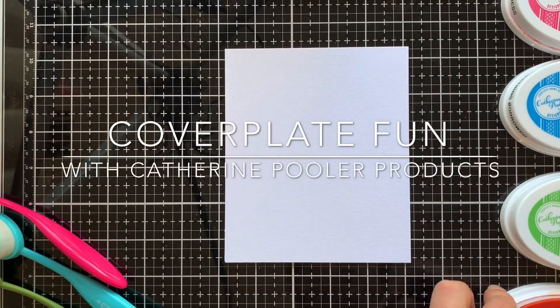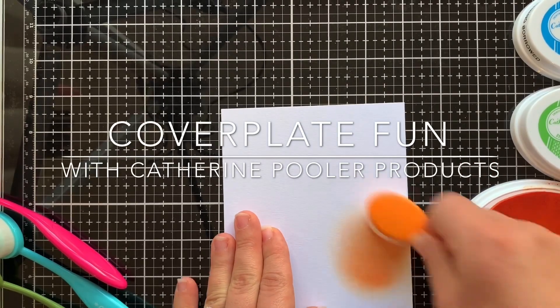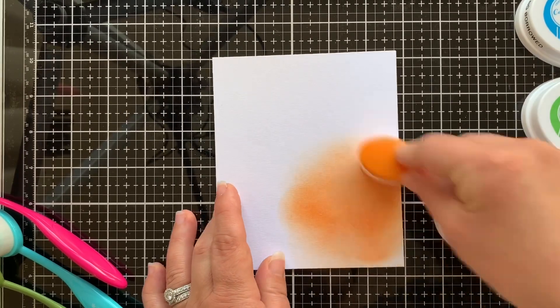Hi everyone, it's Ashley and welcome back to my channel. The Catherine Pooler team has been having fun over at Stamp Nation this week using cover plates, so today the card I'm going to share with you is going to be using one of those.